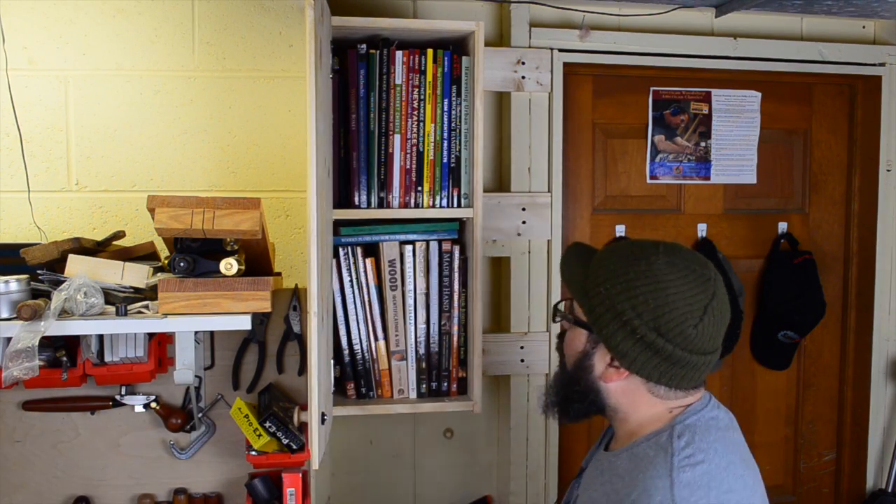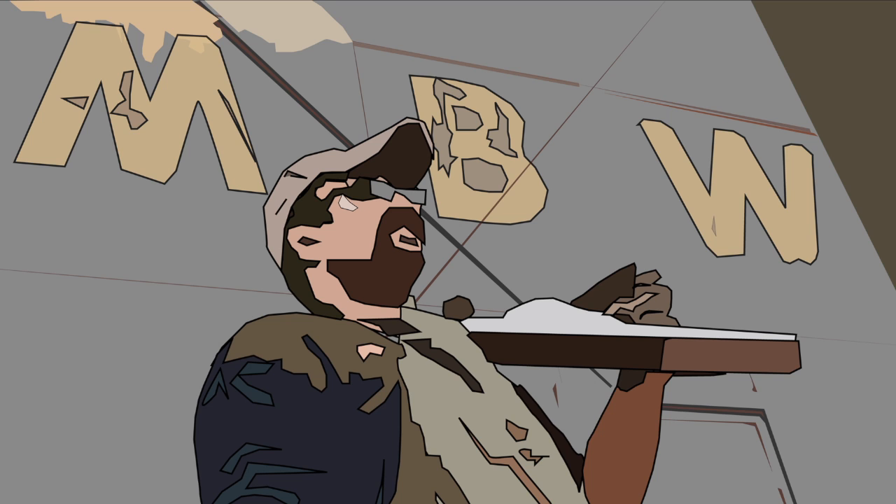Now that all my woodworking books are in here, what am I going to read in the bathroom? I don't know. Welcome back to Matt's Basement Workshop.